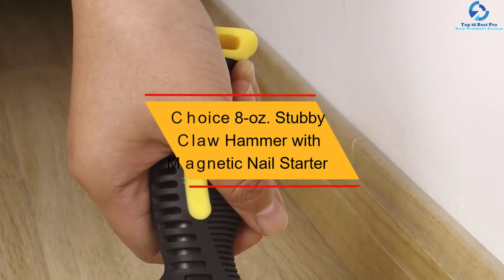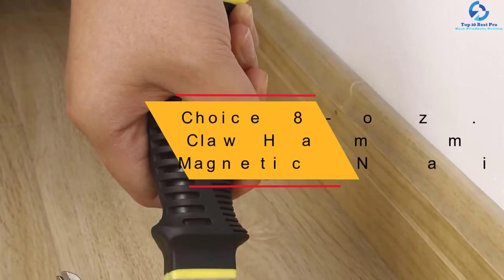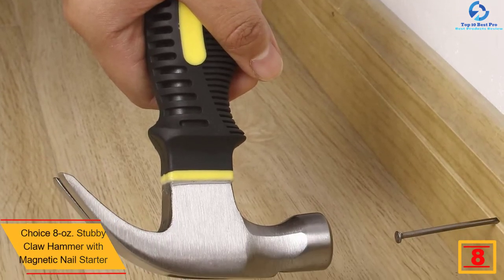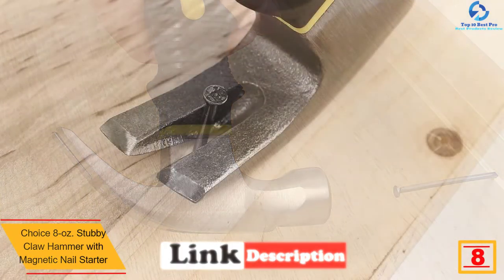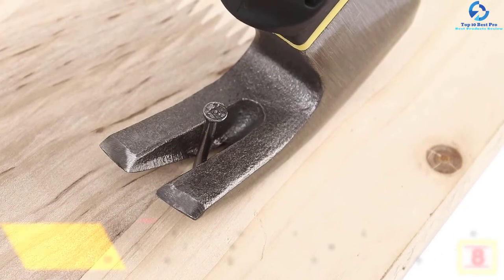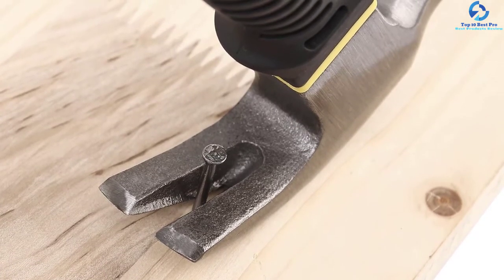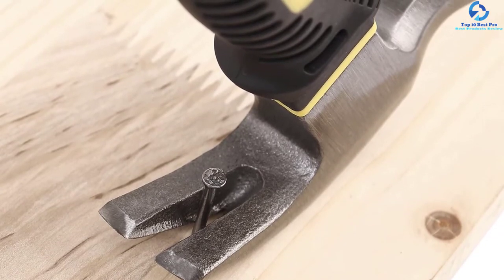At number 8, we have the Best Choice 8 oz Stubby Claw Hammer with Magnetic Nail Starter. This claw hammer features a forged heated steel alloy material which offers ultimate performance and durability. The convenient handle offers a firm grip and ensures that your hand doesn't get fatigued. The sharpened claw end offers adequate pivoting surface for pulling out nails, and the finely polished design makes it ideal for outdoor applications.